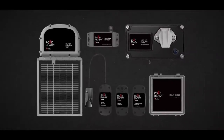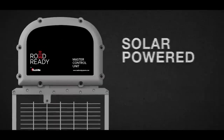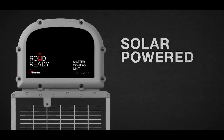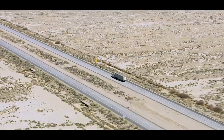Once installed, the sensors send event-based data to the master control unit located on the trailer's roof. Military-grade solar panels keep the master control unit charged and ready for action. Even if the trailer is experiencing zero sunlight, onboard batteries keep the unit active for up to 60 days.